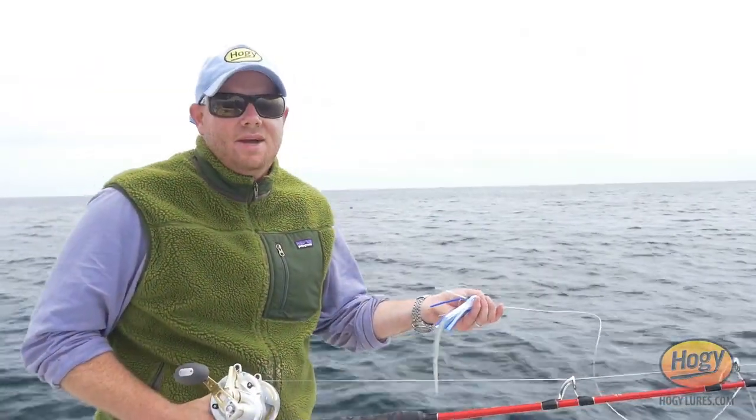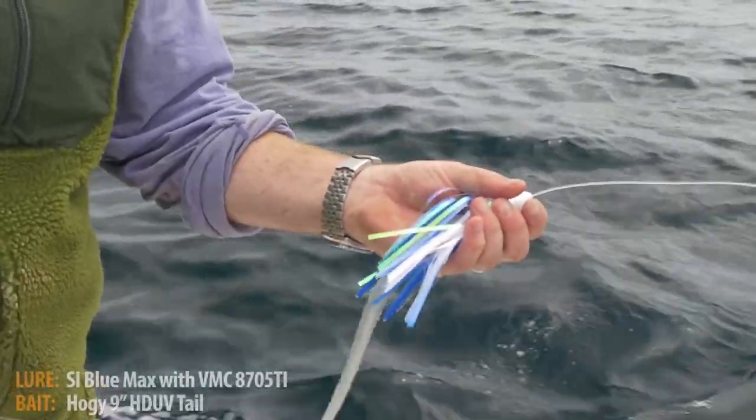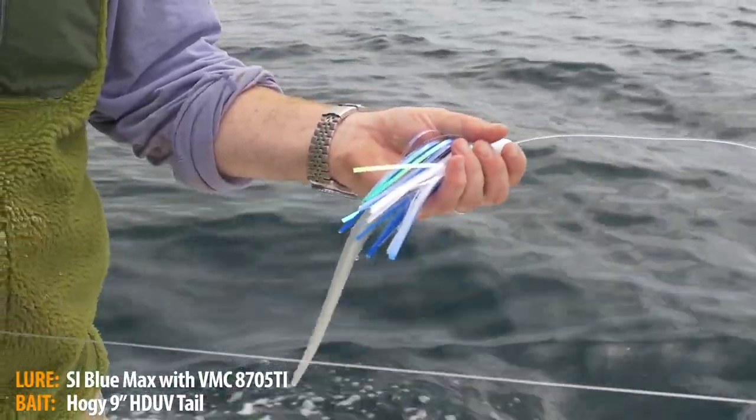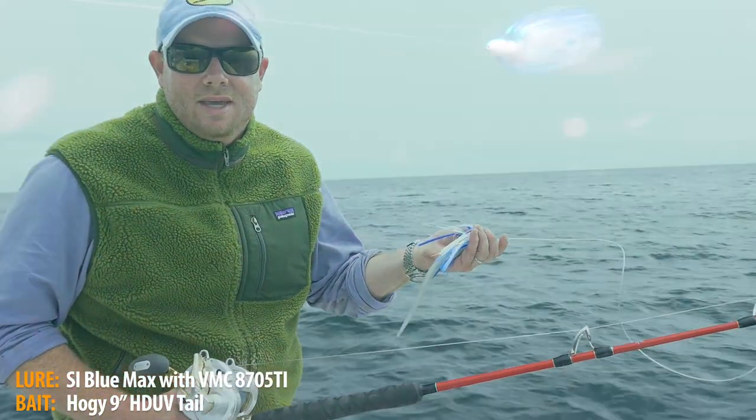Personally speaking, I find a Blue Max, when rigged with a saw bait tail, has a much more natural action under the water. It's far more forgiving than soft plastic. Let's take a look and see what it looks like with the GoPro camera.